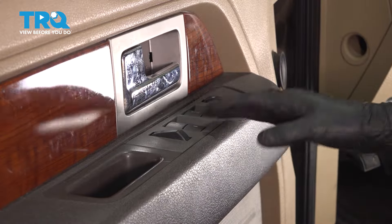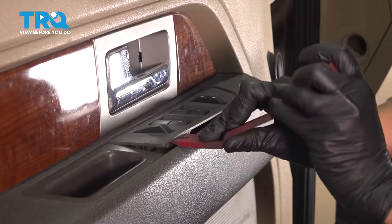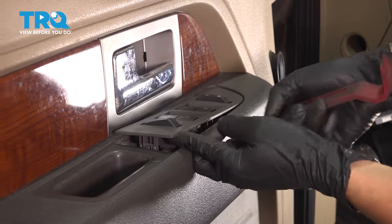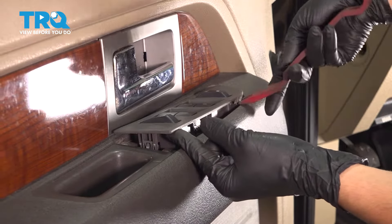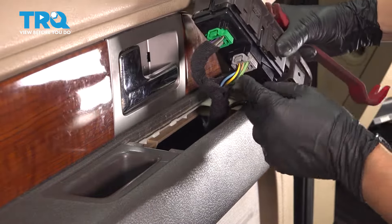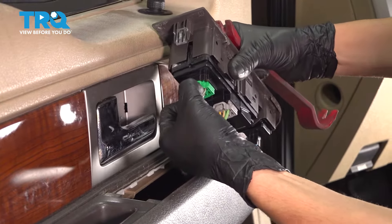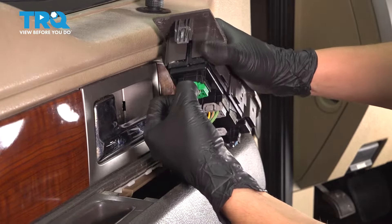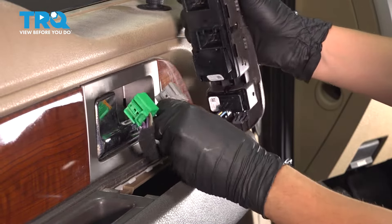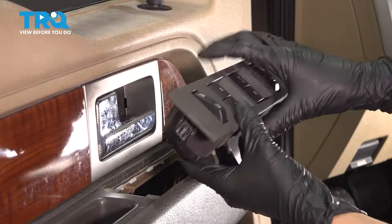Let's remove the master window switch. Use a trim tool and pry it up in the back here. Be somewhat gentle — you don't want to break it — and work your way to the front. It should slide up and out, at which point you can flip it over. Once you have it out, you'll see three main harnesses. Start with the one at the back, unplug it, then the one in the middle, and the last one at the front for the lock switch. Set that aside.